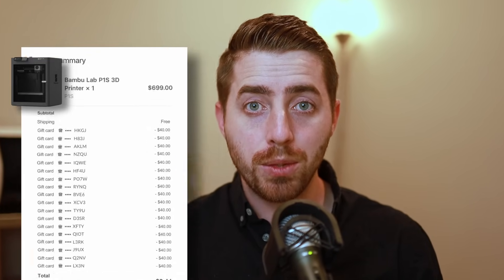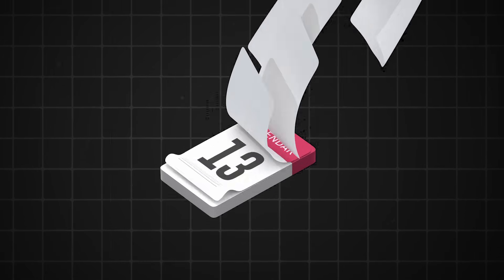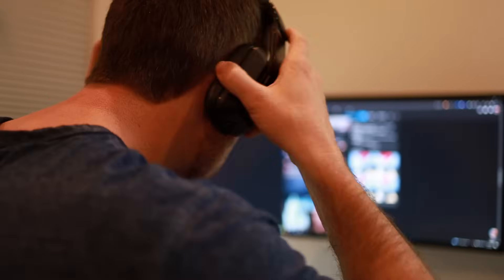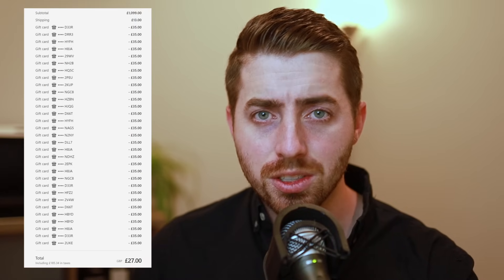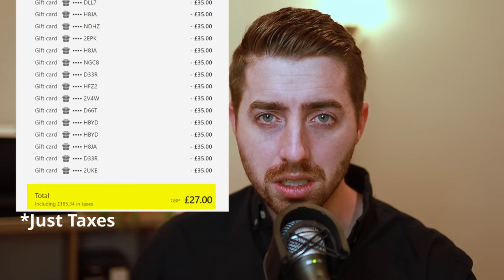Right now I have a Bamboo Lab P1S that is on its way to me and I didn't have to pay any money for it. It all started over a month ago when I was on the Bamboo Lab Facebook group page and I saw a post that stopped me dead in my tracks. A gentleman showed a screenshot of himself getting an X1 Carbon completely for free, which was mind-boggling.